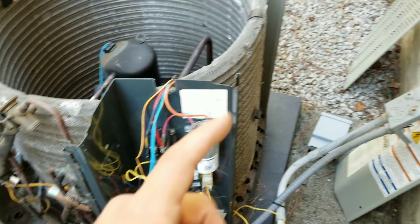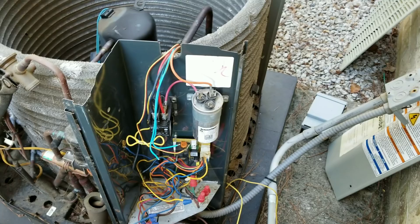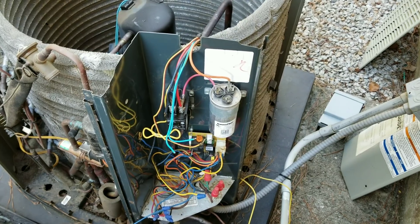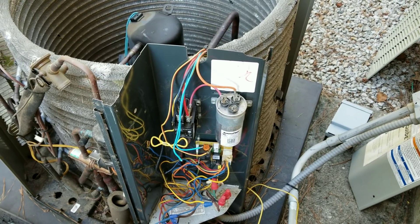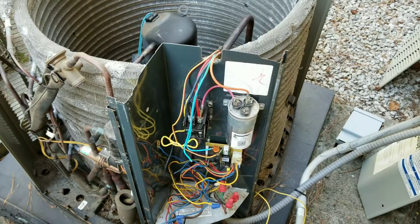Basically what was happening is when I turned the breaker off to the condenser unit, there was a calling for the condenser to run — calling for Y on this heat pump. After the time delay, the contactor would pull in and everything would be good to go, no problems. But as soon as I would turn the breaker on, the compressor would go on and off, on and off, on and off — contactor chattering like crazy.